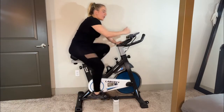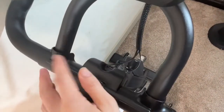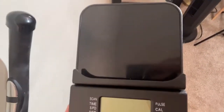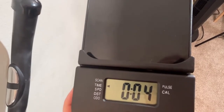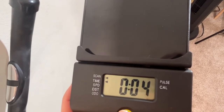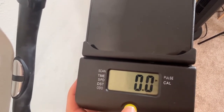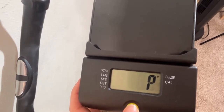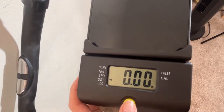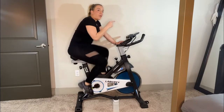You have two different options for places to put your phone, tablet, book, or Kindle. There's one right here and one up top — I like the upper one because it's a little better for my neck. You also have a display screen that tells you your time, speed, distance, odometer, pulse, and calories. You have metrics for everything, and you can have it cycle through them or keep it on the one you want.